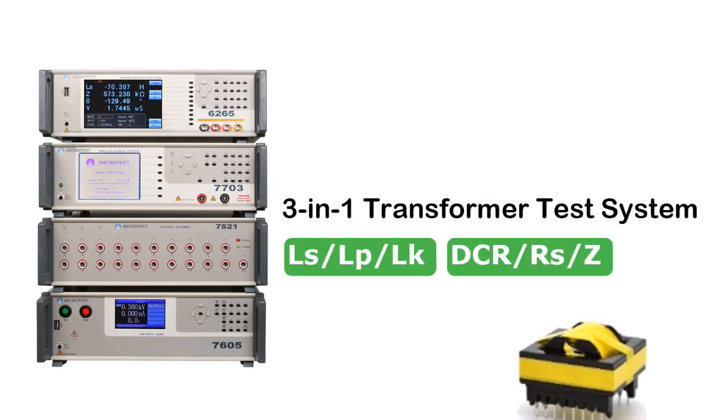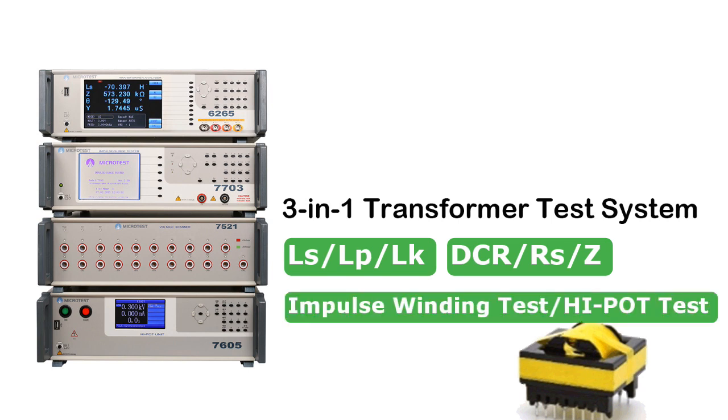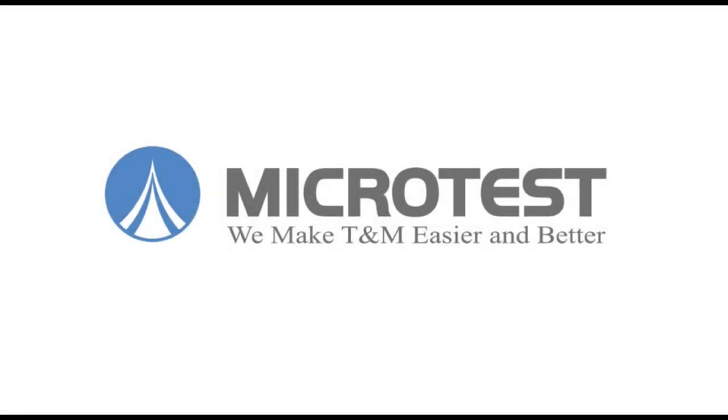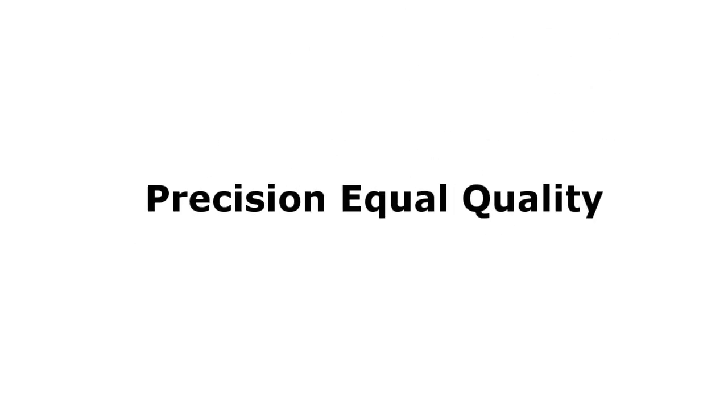Confirm the transformation ratio of the transformer and make sure the number of turns is correct. Check the quality of the insulation system of the transformer. Check the discharge defect of the winding in the transformer, and check for damage to the transformer that may affect switching.